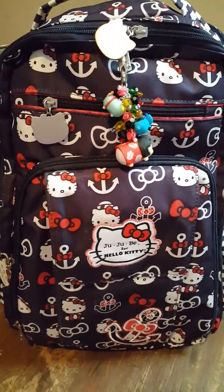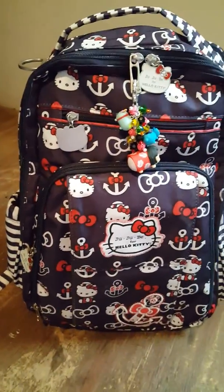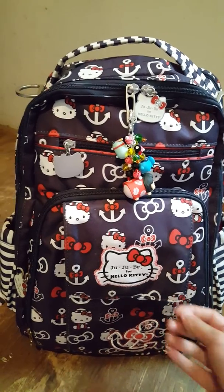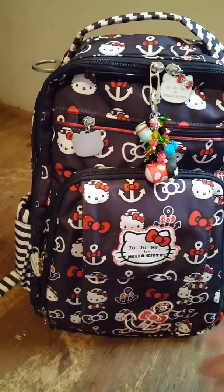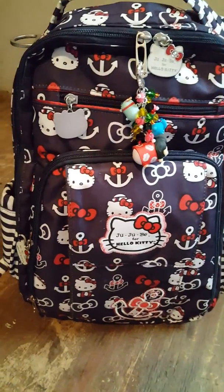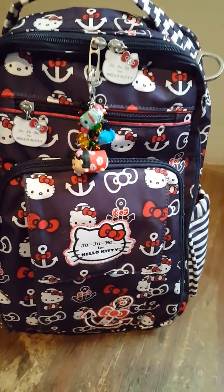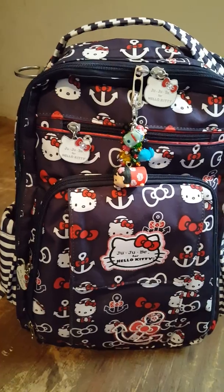So this is the Jujubee Be Right Back in the Out to Sea print. This print is actually not available anymore in store, and most retailers don't carry it anymore because it's an older print — I believe it came out back in December. You could try Mercari or Poshmark; that's actually where I got mine on Mercari. I know a lot of people don't like to buy off of there, but this is a used bag and I washed it, took care of it, and it's in great condition. I don't want to pay full price when I can get a good-condition bag for a lot cheaper.